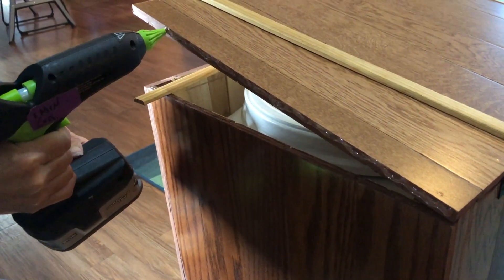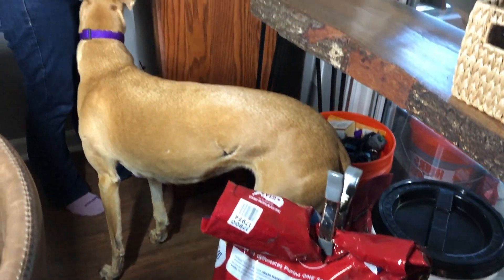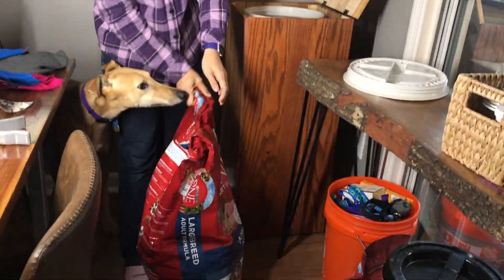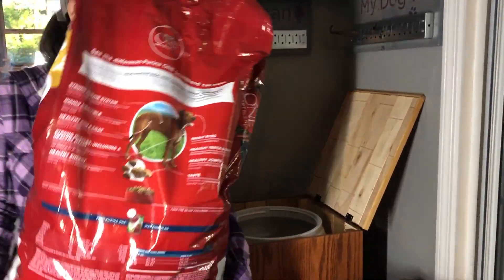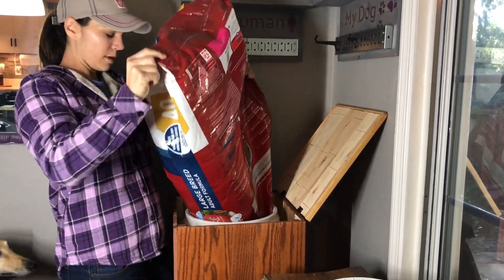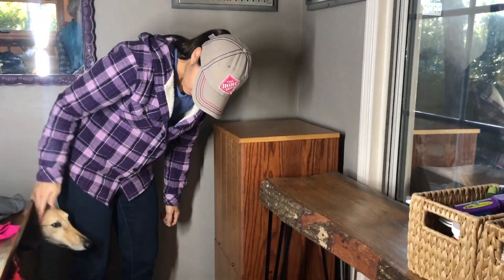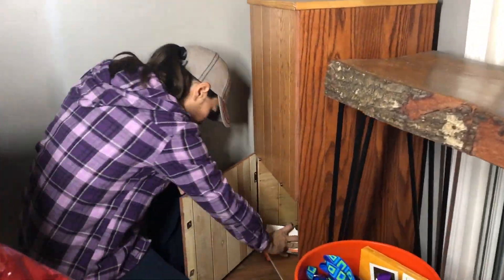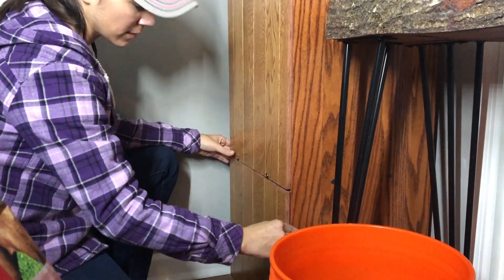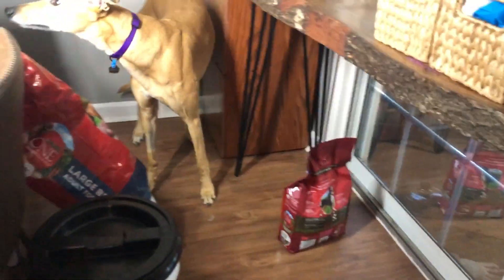To finish off the lid we use construction adhesive to attach the molding to the sides. Then it's time to try it out. I put the food container in place and poured in the food — we had no idea if this shelf would hold the weight of the food, but it did. I also filled up the bottom section with dog supplies and found it held the same amount of stuff as I was storing in a five-gallon Home Depot bucket. And I love the look of it — it blends in really nicely in the corner and Mac doesn't even know where the food is anymore.